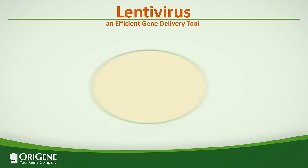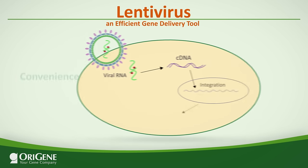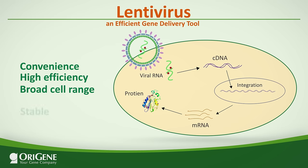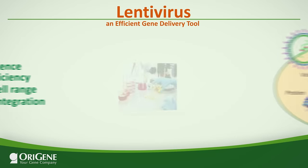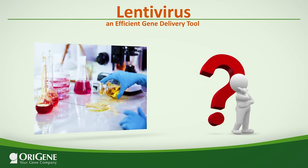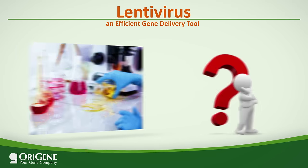Lentiviruses have become a widely used gene delivery tool. Their advantages include convenience, high efficiency, broad cell range, and stable integration. But as lentiviral vectors gain popularity as a research reagent, more education is needed on their safety. What kind of precautions are recommended? This short video will clarify this issue.